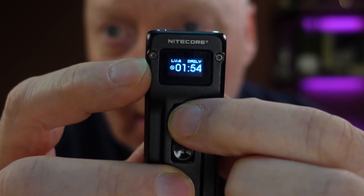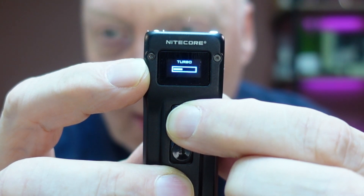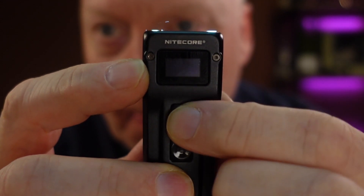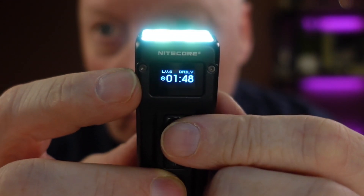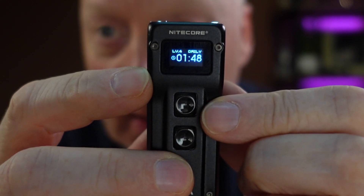If you start the turbo again, it will be shorter and shorter every time because it gets hotter and hotter. But level 4 — 200 lumens — will still work as long as you like.